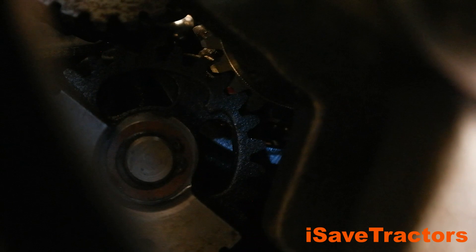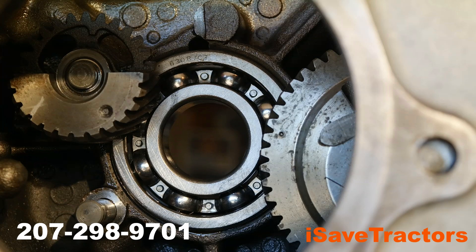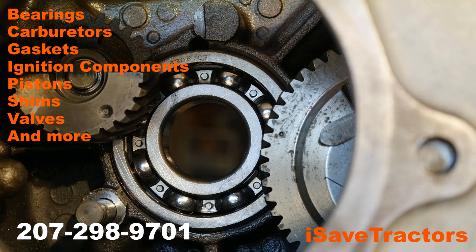I hope this video was helpful for you. If you need parts for your old Kohler K-Series engines, please look us up online at isavetractors.com. We also have shim kits available for the balance gears, so if the end play on your balance gears is not correct and you need to correct it, please give us a call. We also sell tons of other parts for these old engines, including complete full-blown rebuild kits that include pistons, connecting rods, ignition components, gaskets, valves, carburetors — literally everything for your old cast iron single cylinder Kohler K-Series engine. My name is Norman, thanks for watching.